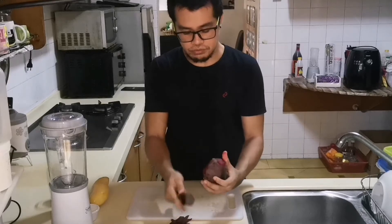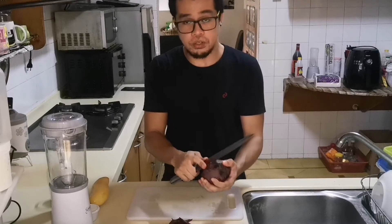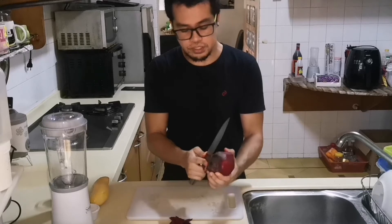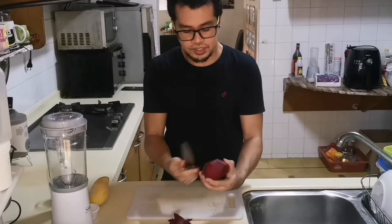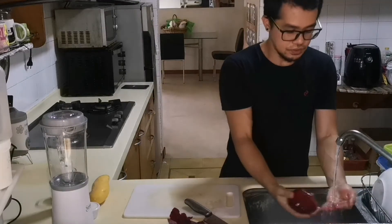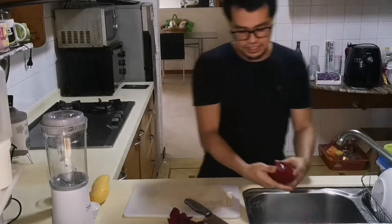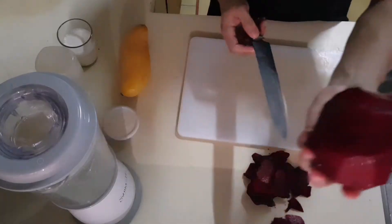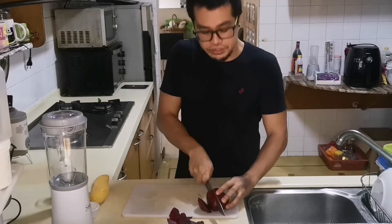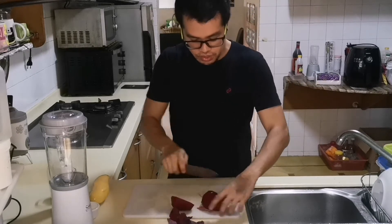Even if your hands start to get red, it's okay — you can still wash it off. Just rinse with water and apply soap to easily get rid of the redness. Now I'm just going to wash it. Look at that, so beautiful! I'm just going to slice this — if your blender is powerful, you can slice it into small pieces and cut into cubes.